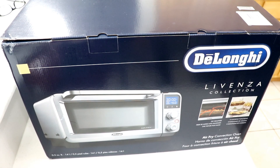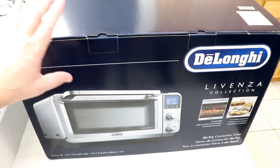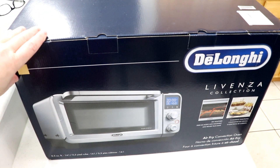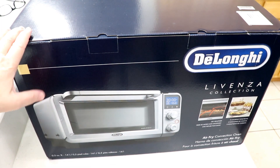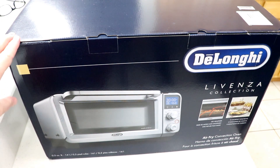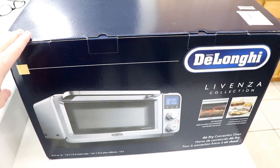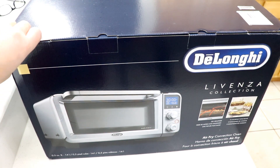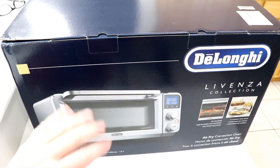Hi guys, welcome aboard! I'm Booger and Tom's my assistant today. Every time I do an unboxing, I was gifted again by the DeLonghi company — they sent me this to try out, no obligations. They just gift me with stuff; they don't tell me anything, it just shows up. Isn't this cool? It's part of the Lavenza collection. They sent me the countertop grill and the counter oven.